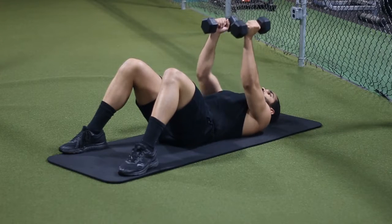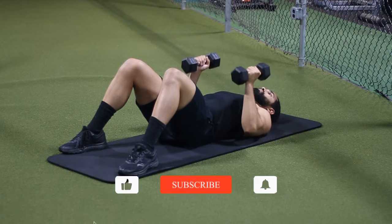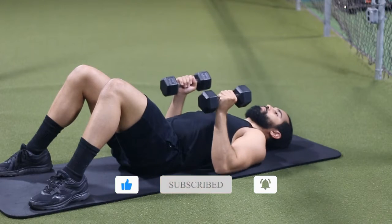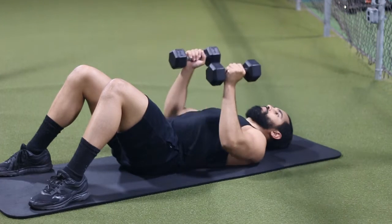Hey there and welcome. Today we're going to be talking about the dumbbell floor press. This is a great exercise for your chest and we're going to be taking a neutral grip with this exercise today. At the end of the video we're going to be talking about some of the common mistakes with demonstrations of course, so just make sure to stick around for that.